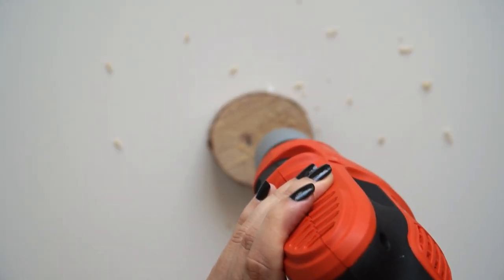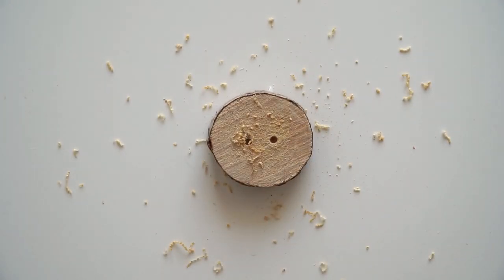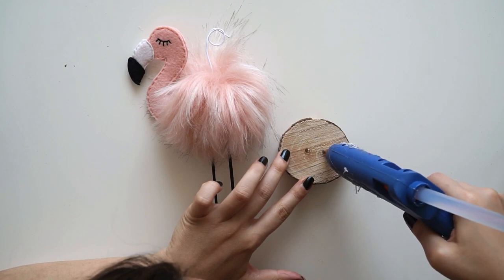Flamingo'mun ayakta durmasını sağlamak için bir odun parçası kullandım. Matkap yardımıyla bu parçaya iki adet delik açtım ve flamingo'nun ayaklarını yerleştirdim. Ancak eğer sizin matkabınız yoksa, videonun sonunda birkaç alternatif daha sundum. Onları da değerlendirebilirsiniz.